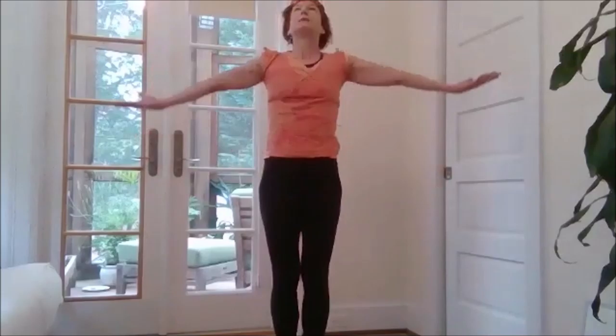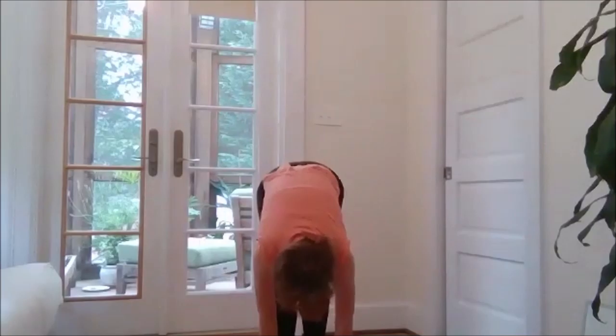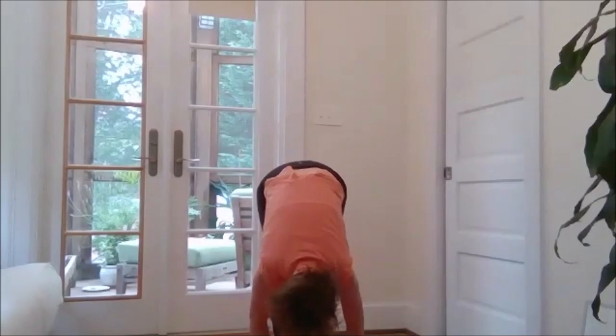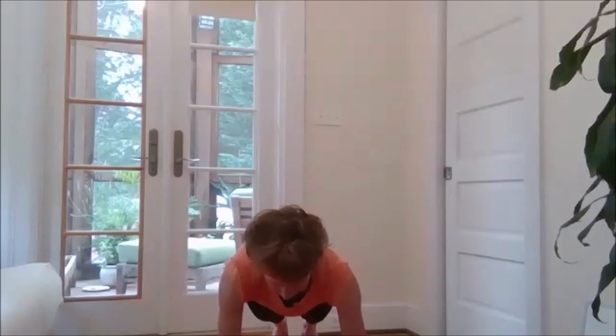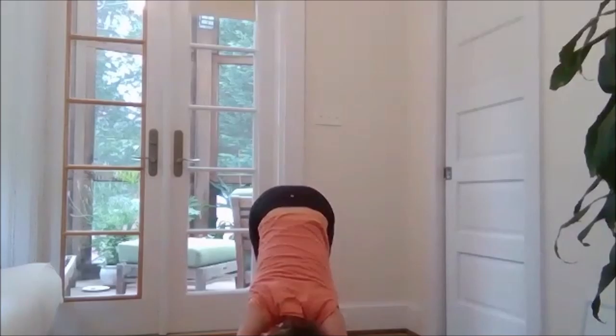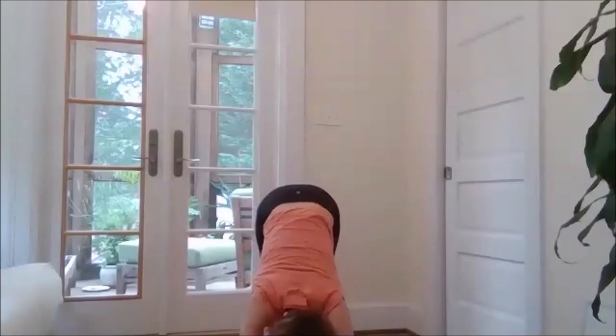Come to mountain pose. Inhale, reach up — look up. Exhale, fold. Lifting the hips and allowing the torso to drape, finding a slight bend in your knees if you need. Inhale, reach the crown of the head forward. Exhale, release your hands to the mat, frame your feet, and step back to a high plank position. Inhale, lift the hips, press into all ten fingers, press into your hands — finding your downward facing dog. Settling in.